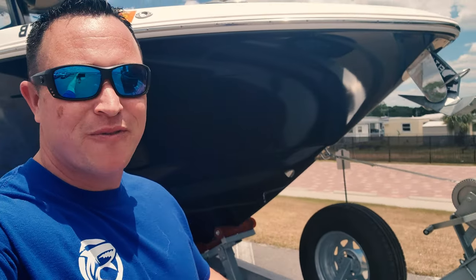Alright guys, it's been a few weeks since we got the boat back. Justin did an amazing job on this thing — night and day difference. There are a couple of pros and cons to this and we'll go through this in just a moment. But first, let's see what this bad boy looks like.